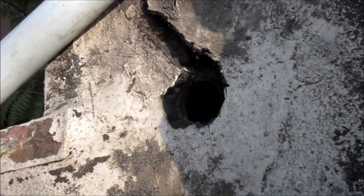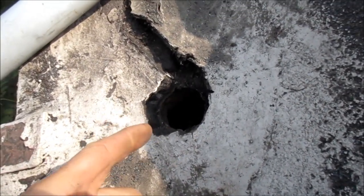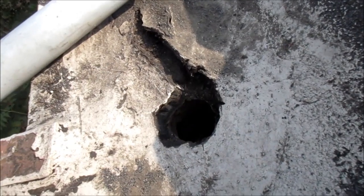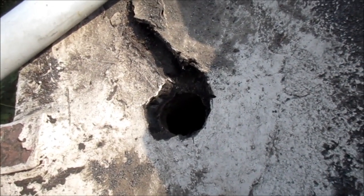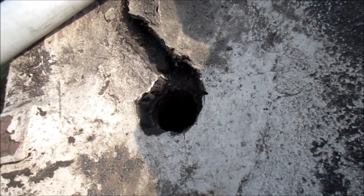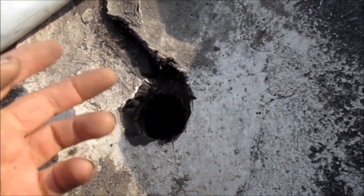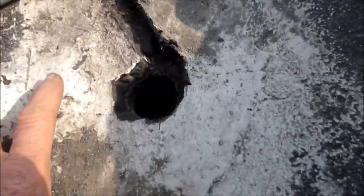The problem is that with this thing open like this, rats can crawl in there and go right up into the attic, and then they'll go through the walls and raise havoc. So anyway, what we're gonna do is widen this edge here a little bit, stick that pipe down there, put some roofing cement over the top, make sure it runs out the bottom real good, and go from there.